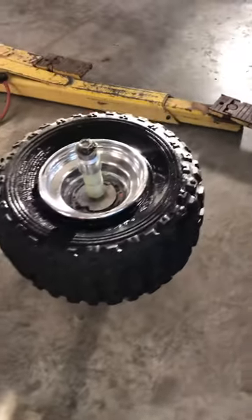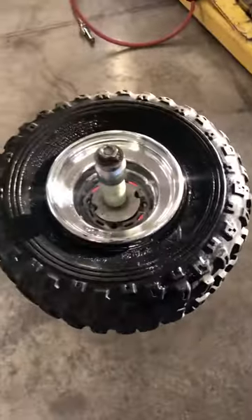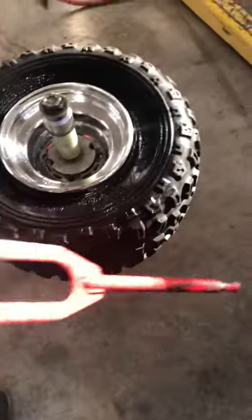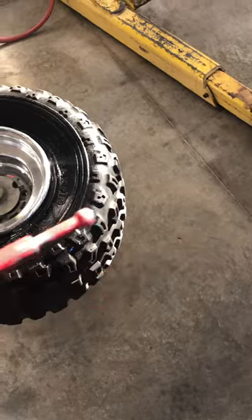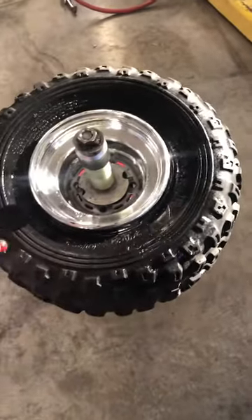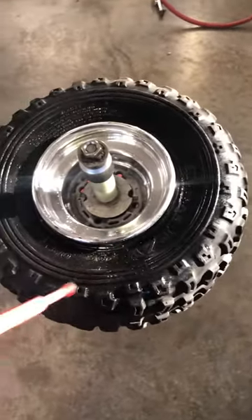All right, part three, step three. We're going to use this tool — we're going to use this end of the tool that came with the kit — and we're going to try to remove this tire completely from the rim.